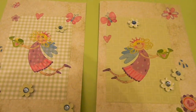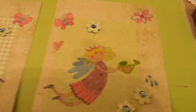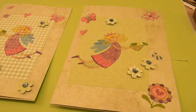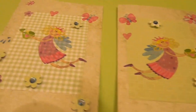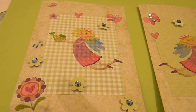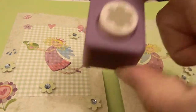Hi you guys, Emilia again. These are the two cards that I made — it's my green range. I've put blue rhinestones on the little flowers that I've punched out with my little punch. This is an awesome punch, I love using that.